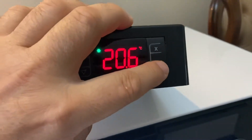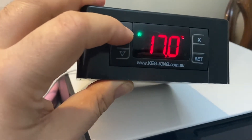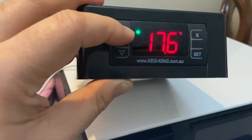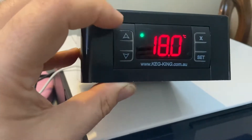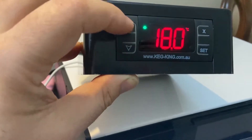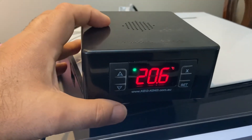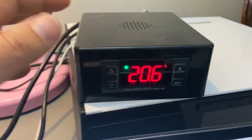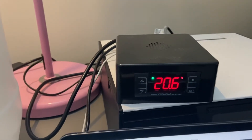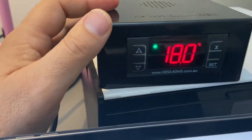The first thing to know is there's a set button, and this allows you to set the temperature that you want to maintain your fermentation at. You can see I've got it set to 18 degrees. If you hold the button it keeps incrementing up, or you can individually press to get to the exact temperature you want. That flashes for about six seconds and then goes back to the actual temperature being read from the temperature sensor. So I've got this fermentation set for 18 degrees Celsius.